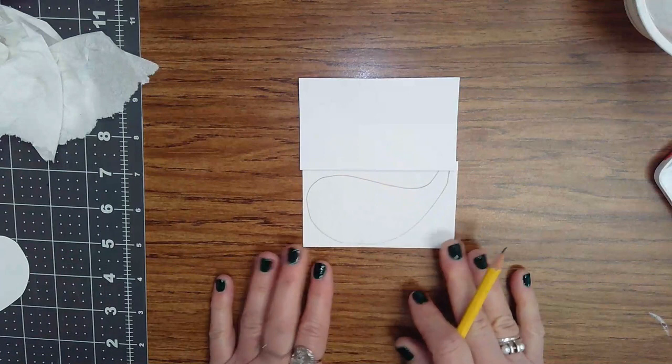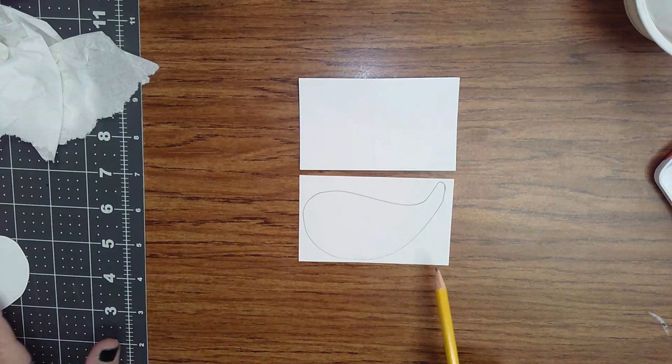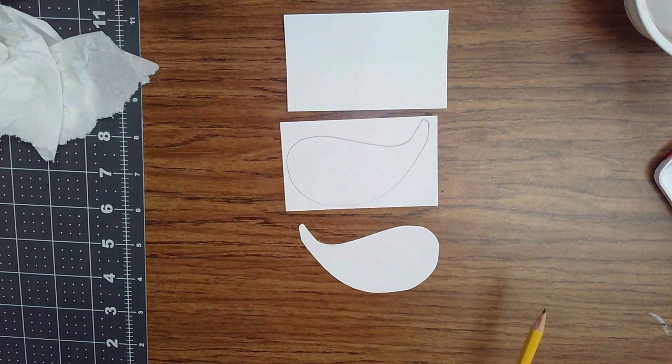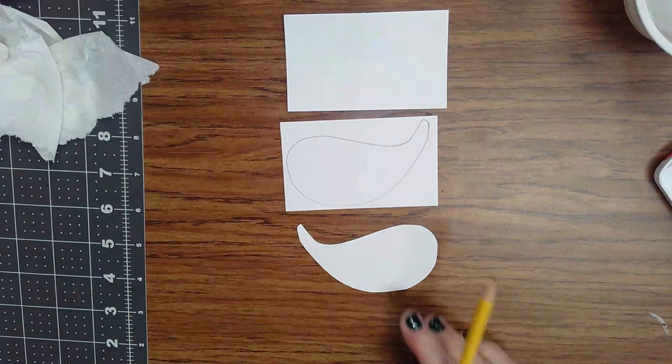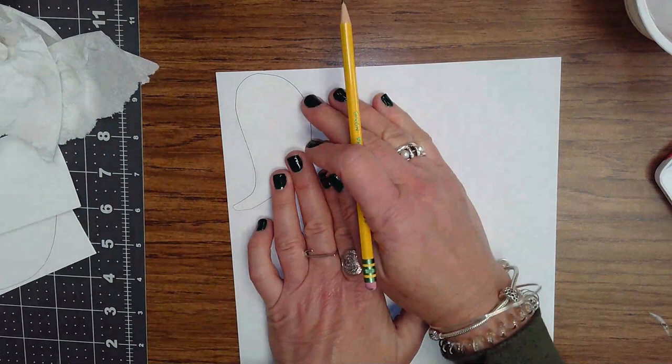You don't want to have any more empty space than that — we want to make use of most of the space. Once you draw your shape, you're going to use your scissors and cut it out very carefully. What you have now is a stencil. Then you're going to use that stencil on a piece of watercolor paper that I'm going to give you.